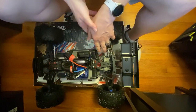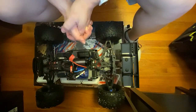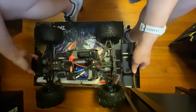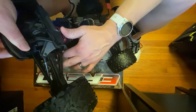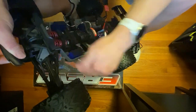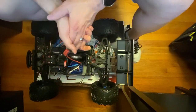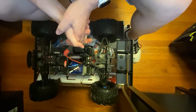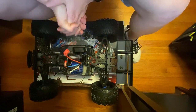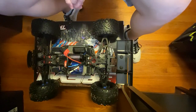I also have turnbuckle arms on order — they're not in yet. We will be replacing all of these right here as well, and they are red aluminum. I like the red and blue color scheme, so that's what we'll be doing to this bad boy.